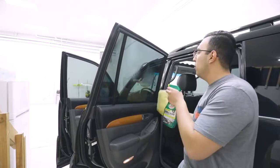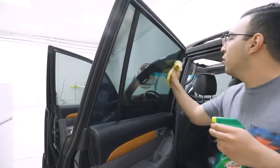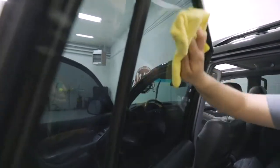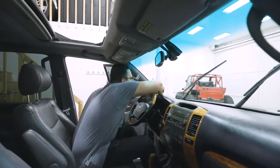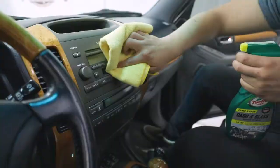To start with Quick and Easy Dash and Glass, simply spray onto the surface to be cleaned and with a microfiber cloth wipe dry, switching sides of the microfiber as needed while areas of the towel become too wet or diluted. It's recommended to start by cleaning your glass first, and from there it can be used on all interior hard surfaces like dashboards, door cards, plastic trim, and even touch screens.